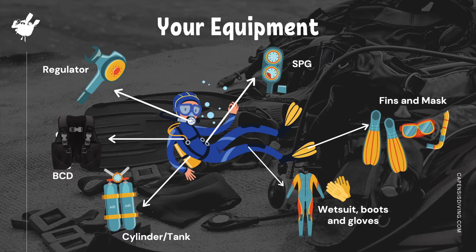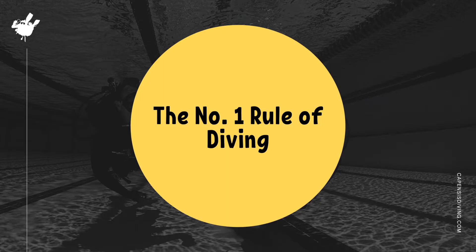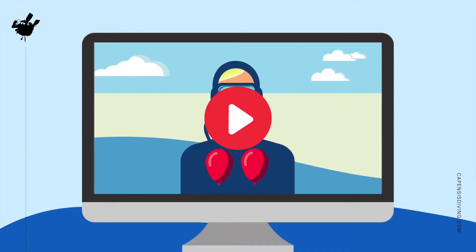Great, so now that we know all the different parts that make up your equipment, it's time to move on to the next section. The number one rule is to never hold your breath while scuba diving. Let's watch the video together to find out why.